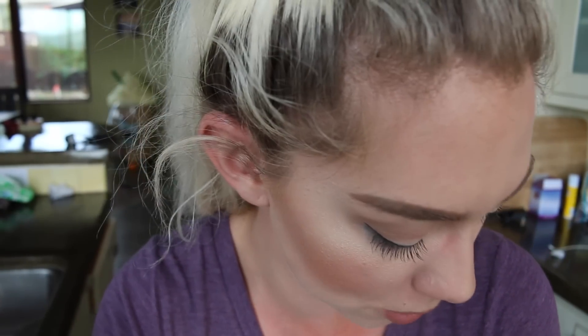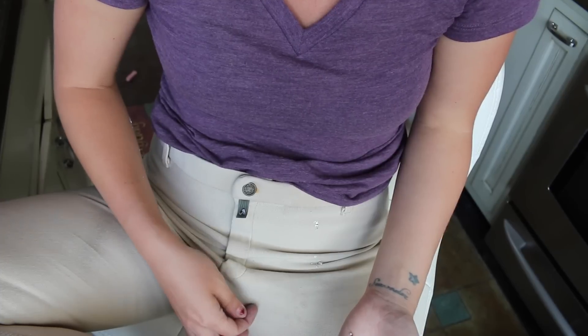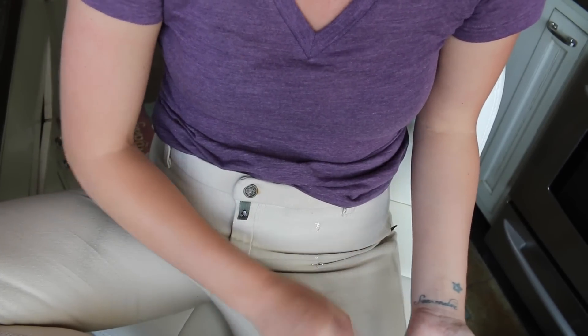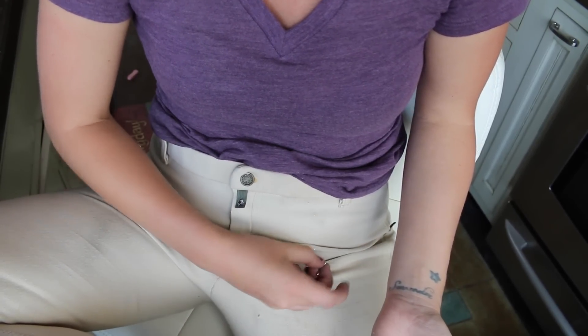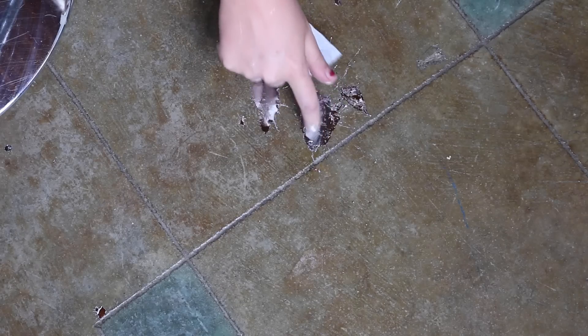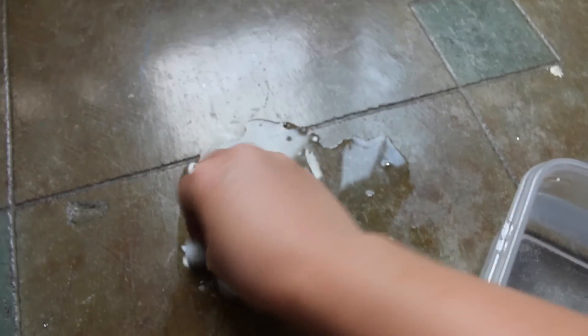I just spilled it all over the floor and all over my outfit — my parents are coming in like 10 minutes! It's on my clothes, it's all over me. It's freaking solid, rock hard. I'm going to have to use some heat to get it off the floor. I dipped this cloth in hot water and look — it's coming off.